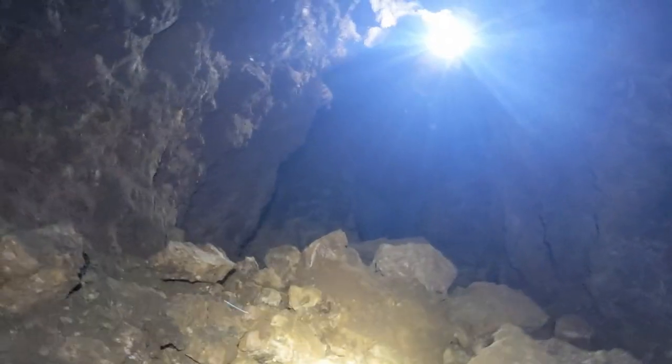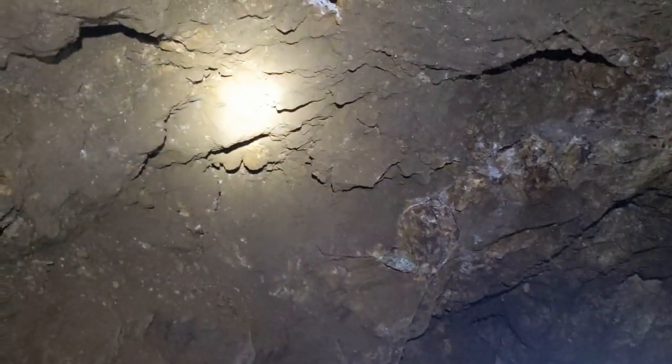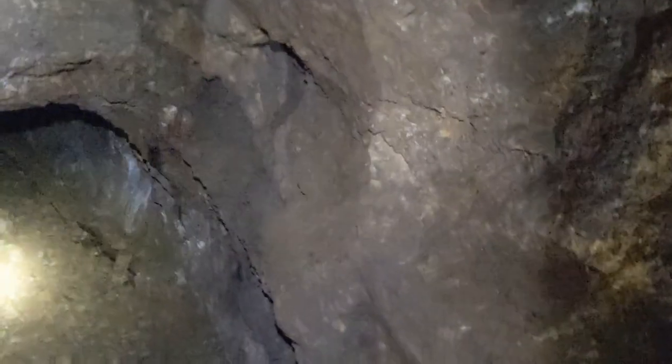Mind Pecos as he climbs over the pile of what may or may not be ore. This looks fine — it's not trying to ravel or anything. I'm sure it could stand to be barred down and have some split sets put in, but it's nothing spooky. I don't see any widowmakers hanging.